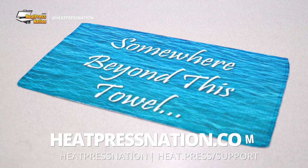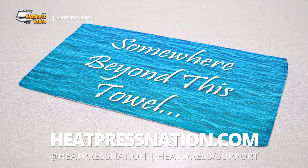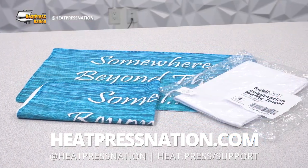For more details on Sublacraft blanks and other tools and supplies, feel free to check out our YouTube channel or visit our website at heatpressnation.com.